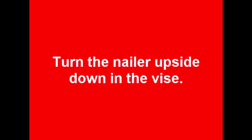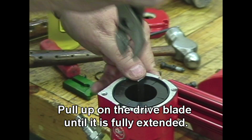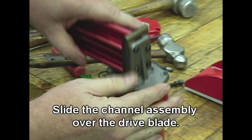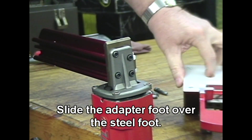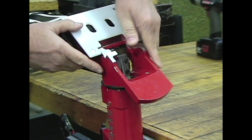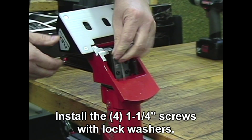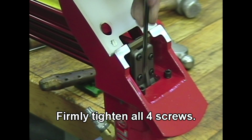Turn the nailer upside down on the device. Pull up on the drive blade until it is fully extended. Slide the channel assembly over the drive blade. Slide the adapter foot over the steel foot. Install the four inch-and-a-quarter screws with lock washers and firmly tighten all four screws.